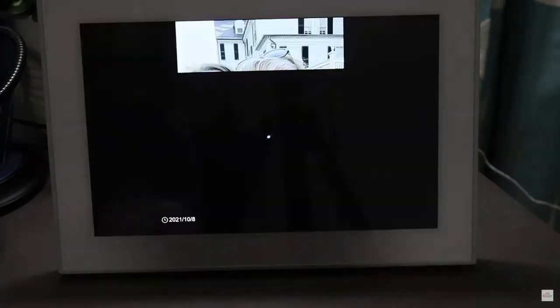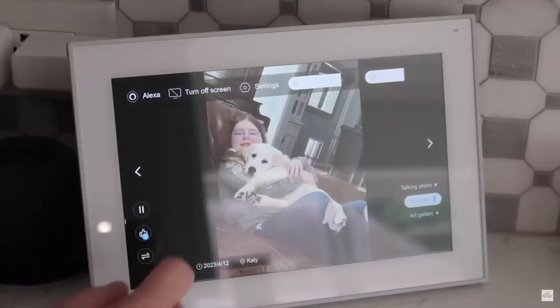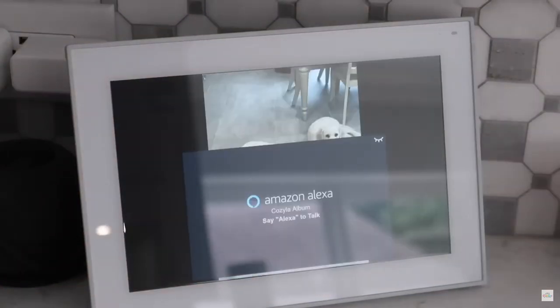You can add photos from email, phones, Google Photos, and even Instagram. The frame also has a built-in Alexa voice assistant that can provide things like news, weather, music, audiobooks, and so much more.